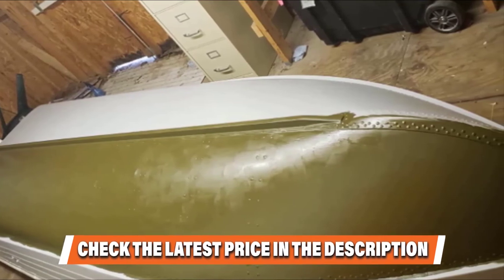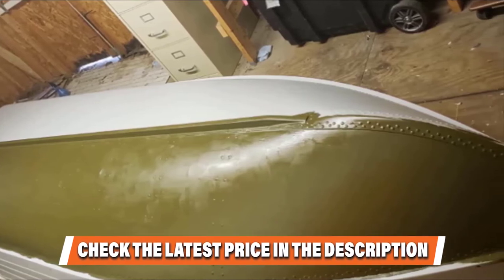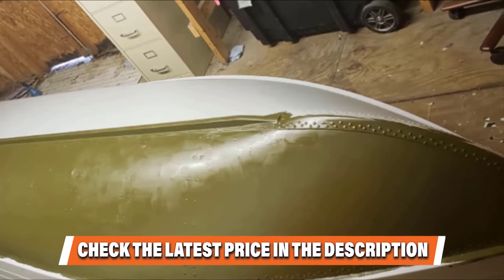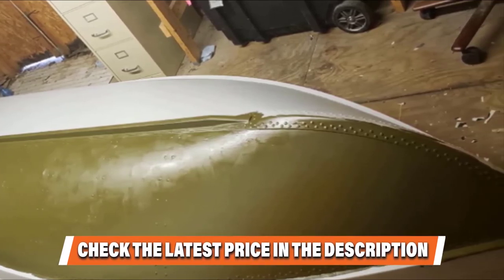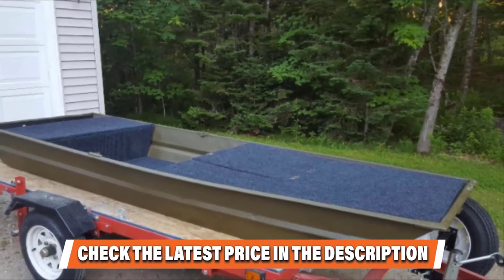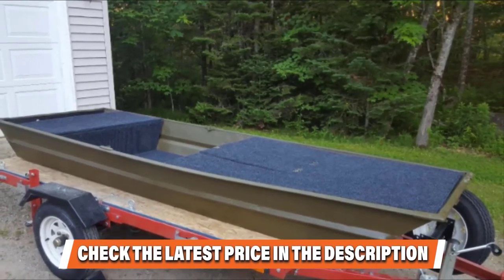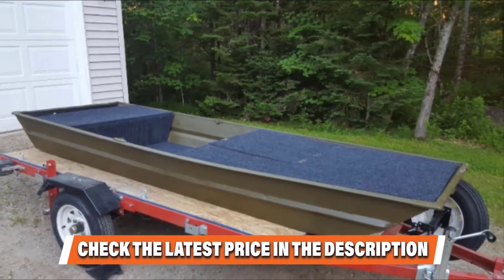It is worth noting that this boat paint is well known for its fast dry, corrosion-inhibiting, and high solids formulation features. Since it is specifically designed for aluminum, it is unnecessary to apply a primer unlike other options. This does not come with anti-fouling features. Be reminded that this boat hull paint comes quite thick so a thinner must be applied, and it dries fairly quickly, so it is highly advised to handle with extra care.